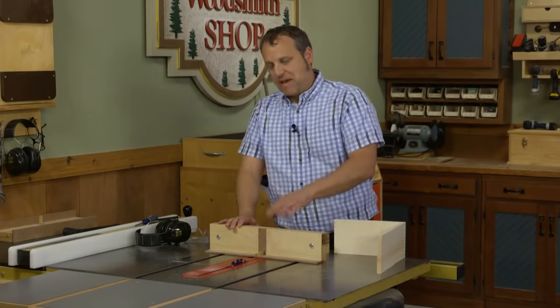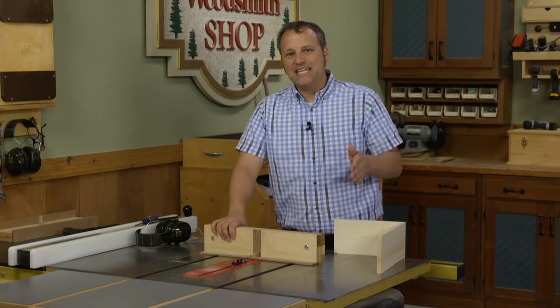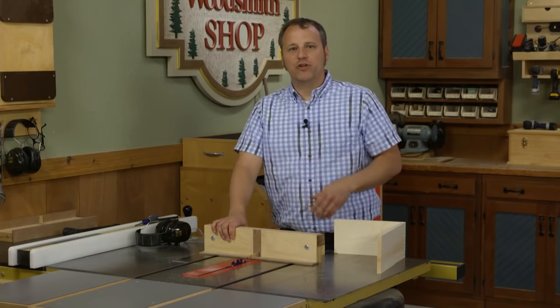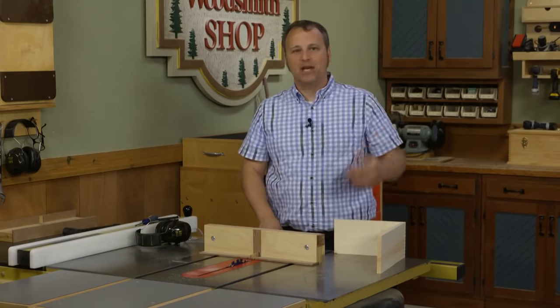The box joint jig I made in my own shop does a great job of making the process easy to set up, intuitive to fine-tune, and just a lot of fun to work with. I hope you make one for your shop. You can find the plans at woodsmithplans.com — happy cutting!